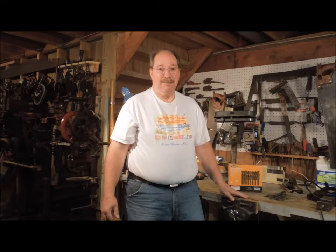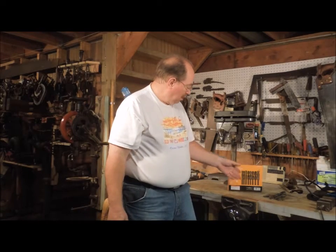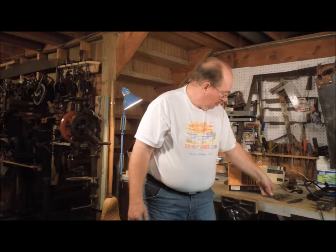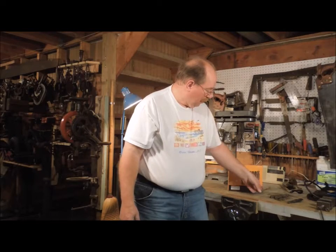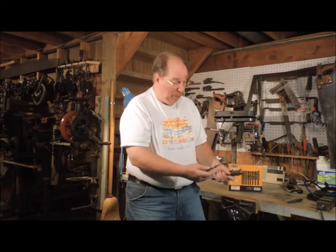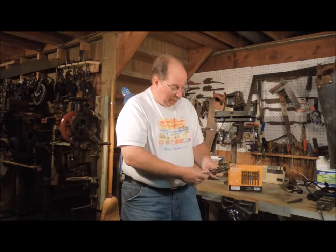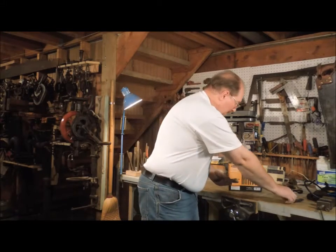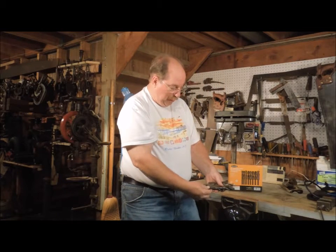Hi, I'm Old Sneelock. You've already seen the silver and dimming drill bit set that I bought, and you saw one of these in the video. Over the years, before I bought this set, I managed to collect seven silver and dimming style drill bits.